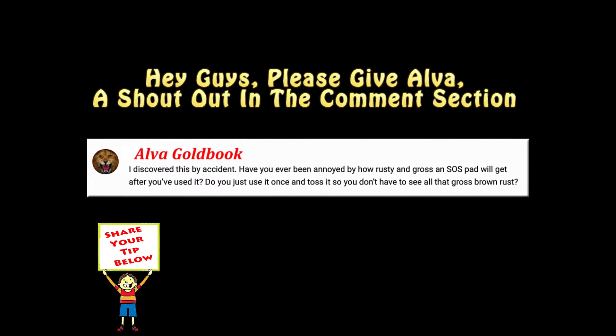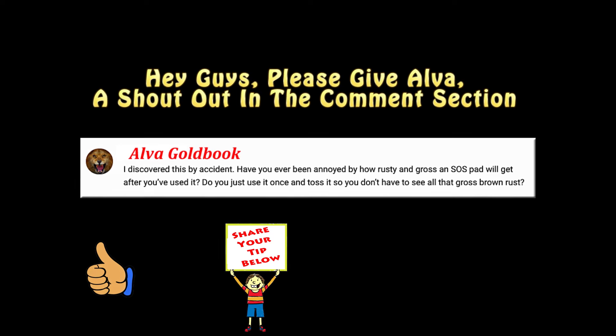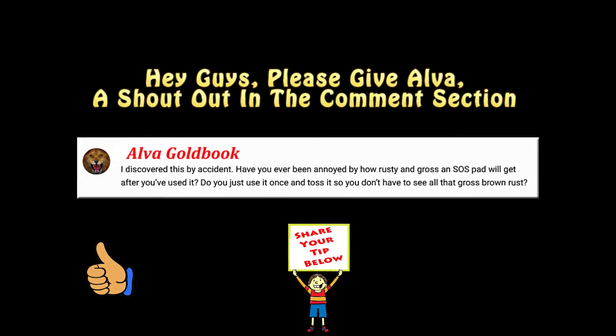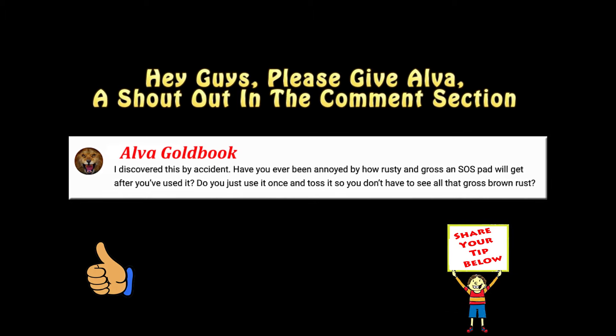This tip was sent in by Alva Goldbook — thanks Alva! If you have a tip that you'd like to share, just leave it in the comment section below this video, and if we use it in a future video we'll give you a shout out.